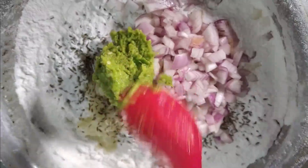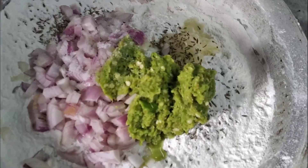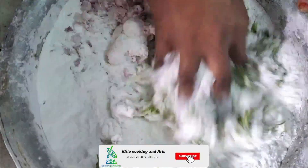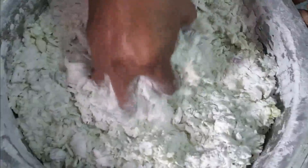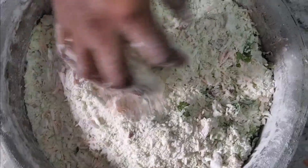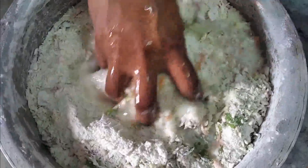We have to taste the onions. We will give it a little taste. We will put a little bit into the pot and clean the pot as well. We will use 1 or 2 carrots. We will cut it in a little bit.